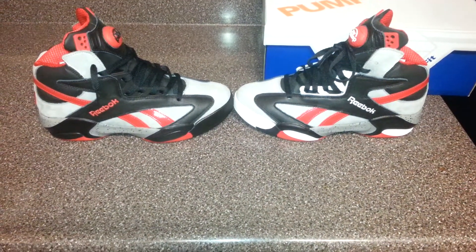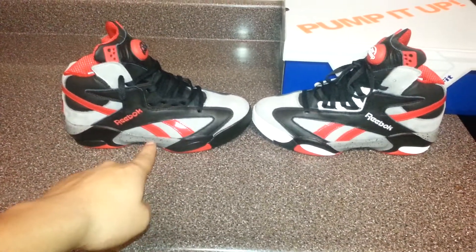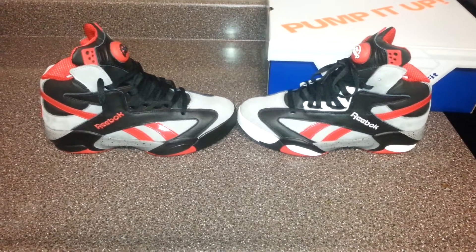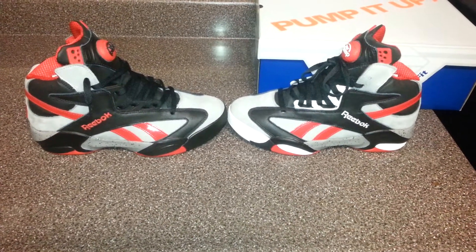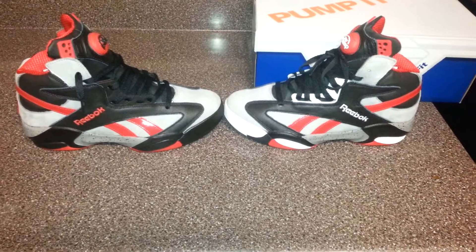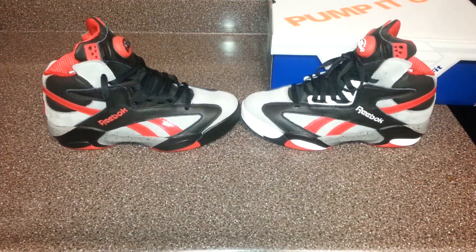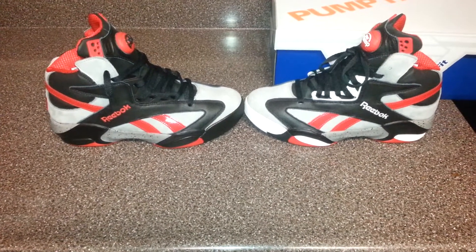Yo, what up YouTube? It's Ruben Perez coming at you with another vid. Here we got our dirty bricks, our OG bricks. Quick custom I did on Thursday night. I'm going to finish these up today, but I just went on the channel with y'all. Did I kill it with these, or did I mess up an OG classic?